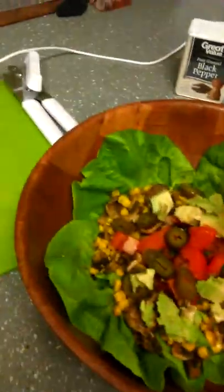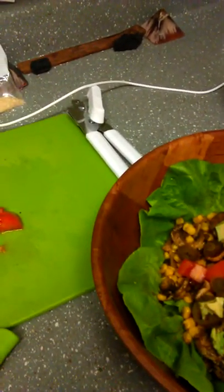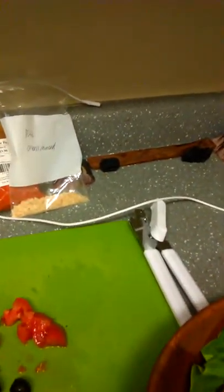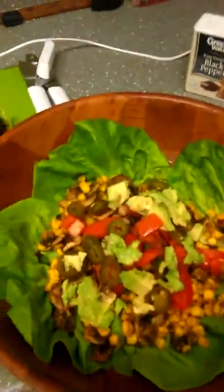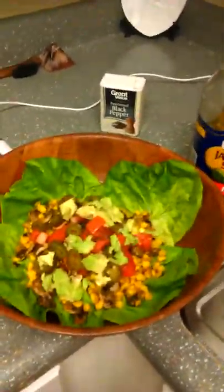It's a little spicy so the baby won't be eating this, but I do have some beans — the beans don't have anything spicy in them — so I will be giving her some of the beans and avocado and tomato. She's basically having the same thing I am without the spicy stuff.